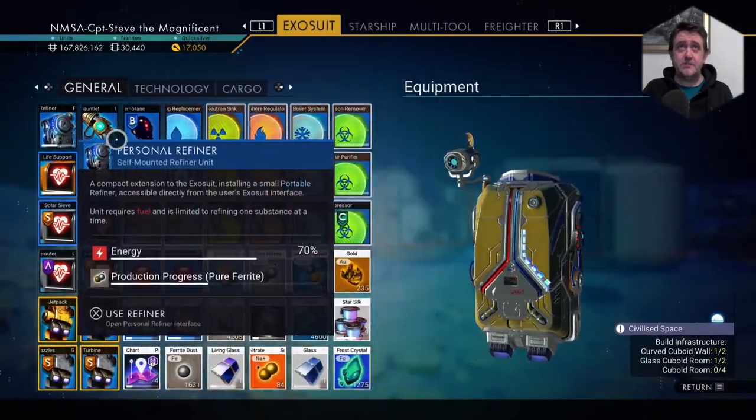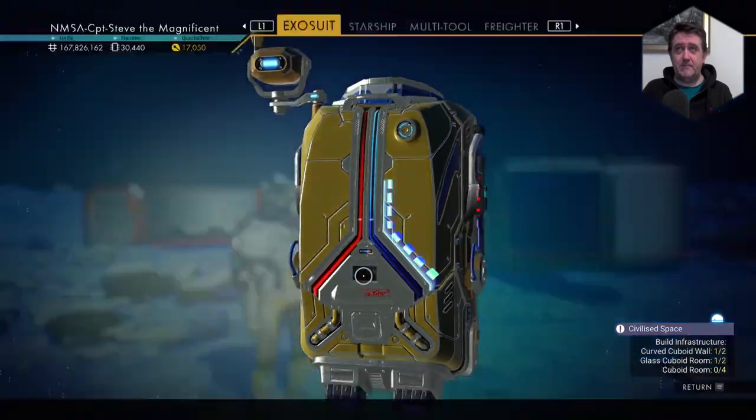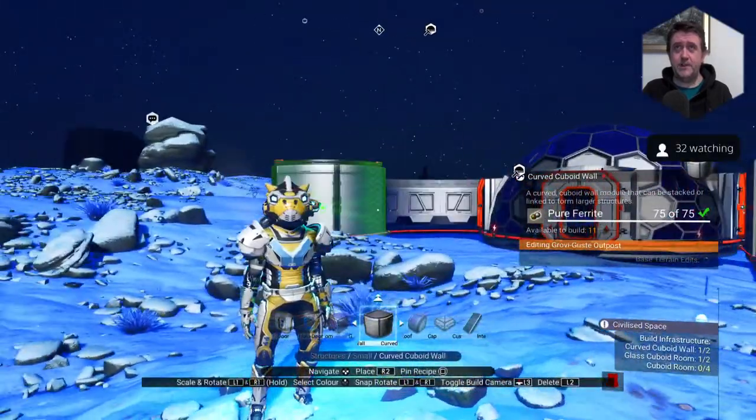So here we go. Let's go into my Exosuit and grab that pure Ferrite. And we shall press on.